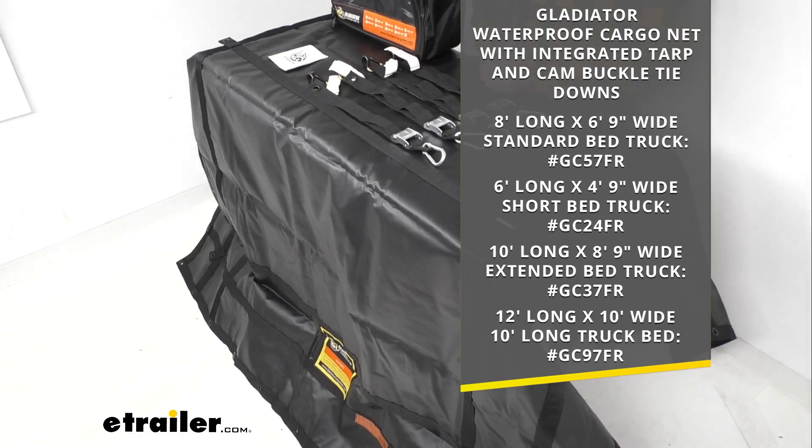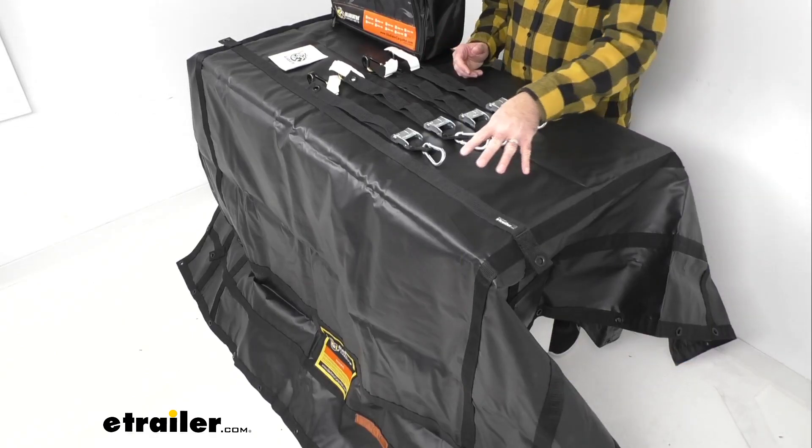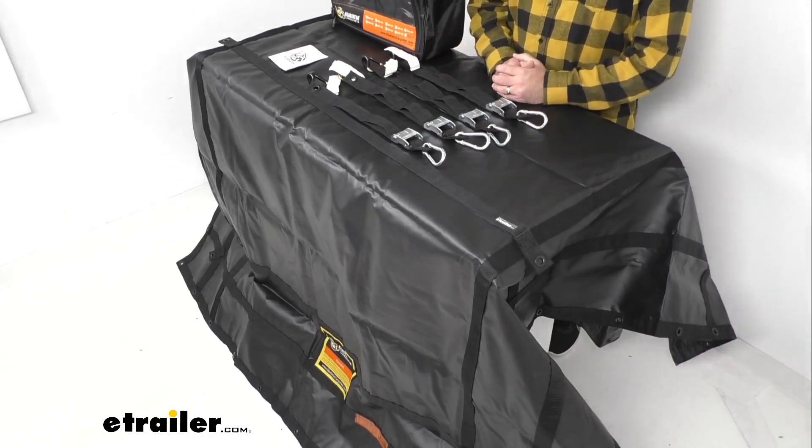Depending on the size you are looking for, just take the item number you see on your screen associated with the size that would work best for you, put it in the search field of our website, and it will take you to that particular size. I do want to stress that everything we're going to look at with this cargo net today is going to be true of those other cargo nets — the only real difference is the size it comes in.